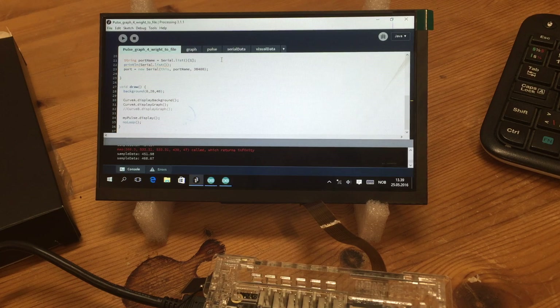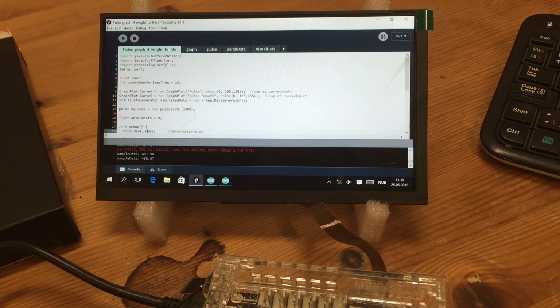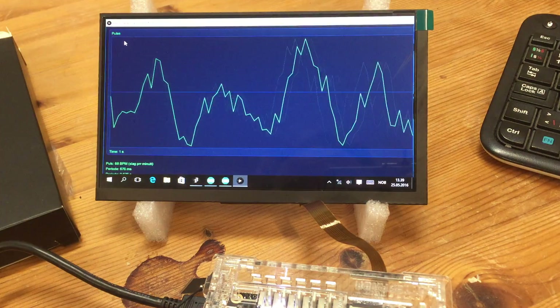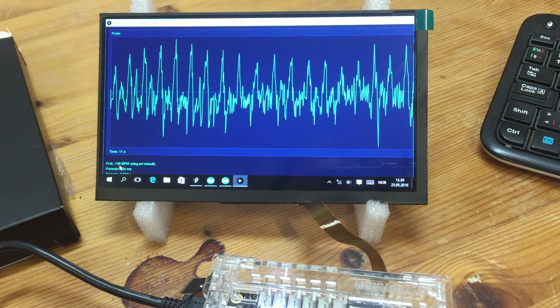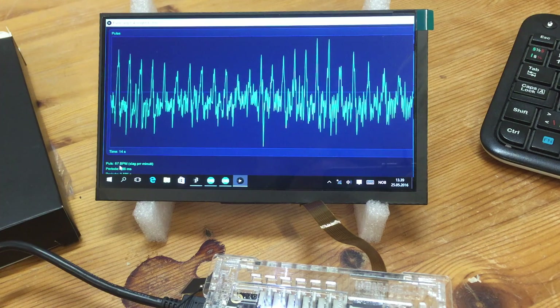The next thing I did was make a program in Processing. It's very similar to Arduino but Processing is programmed in Java. I made a graphical program that takes the serial data, adds it to a graph, and displays that graph. I just press run and it starts sampling. This program also calculates my pulse — I've been running around a little bit so it's nearly 100 BPM. The computer has no problem doing this.